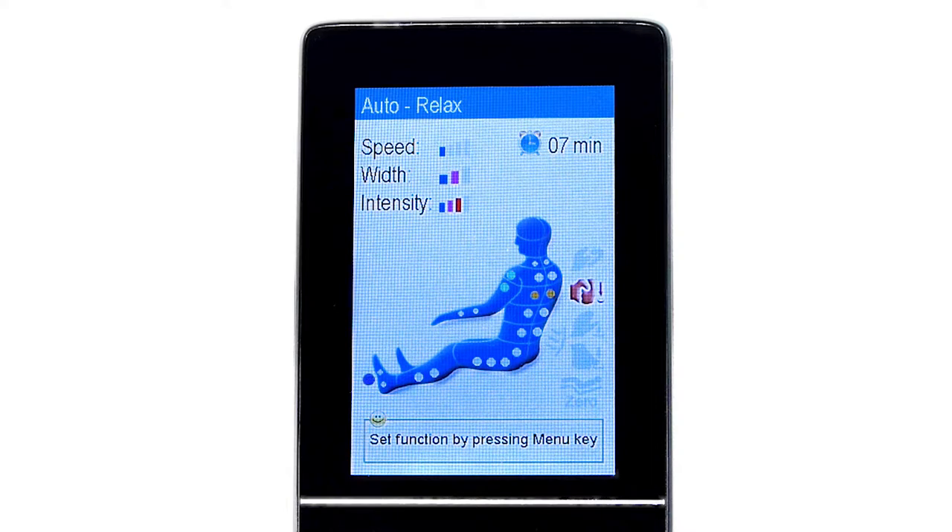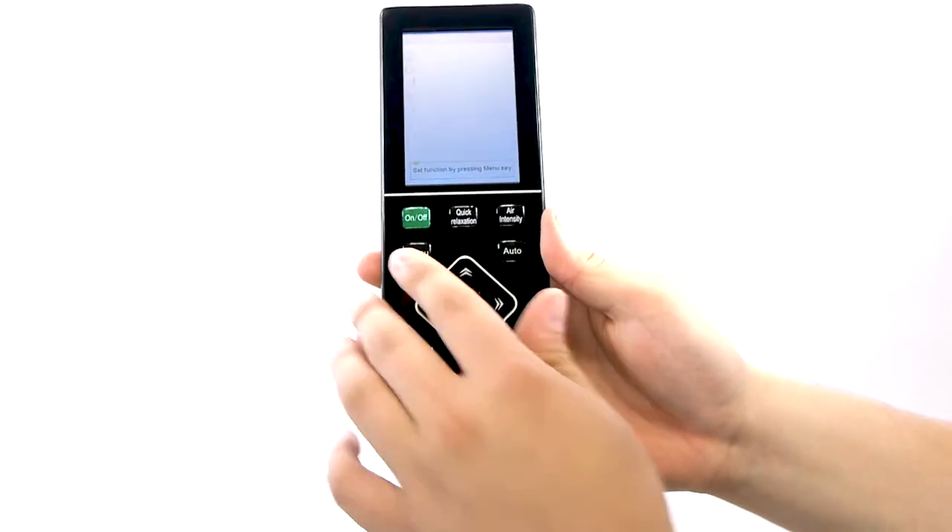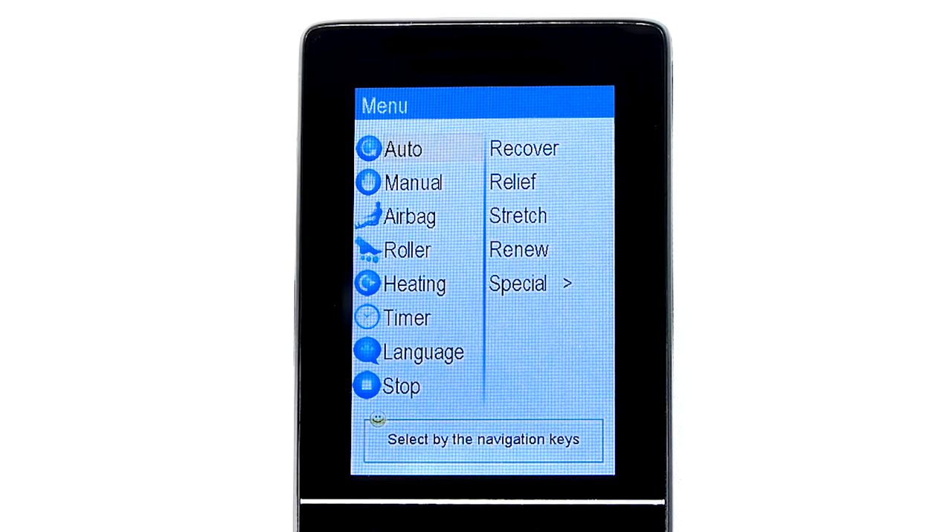In order to extend beyond the default settings of any of the nine programs, return to the main menu by pressing the Menu button. The next menu category is Manual. Here, you can adjust the chair's Mode, Position, Width, and Speed settings. Under the Mode category, you can adjust the technique of the massage. Options include Kneading, Tapping, Knocking, Knead and Tap, and Shiatsu.